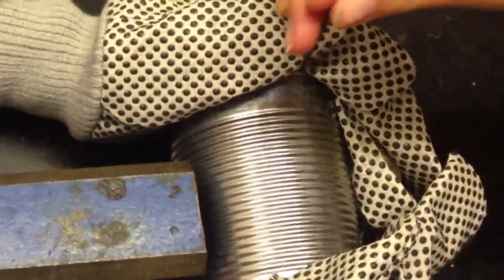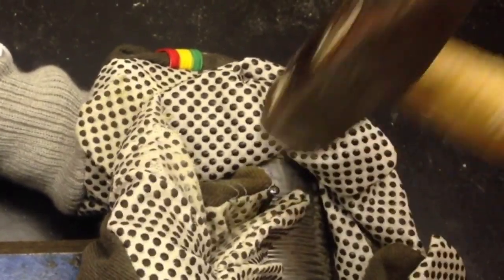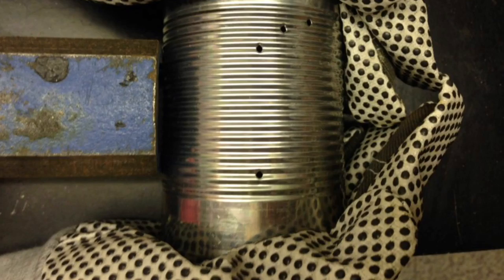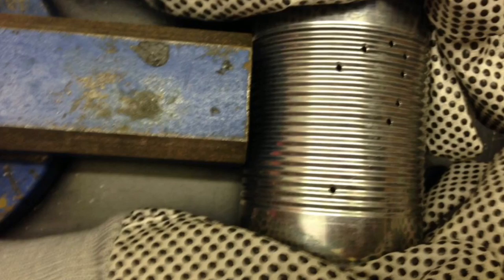In fall we need candles, and this is why I will show you an easy and cheap design for really nice candles. You just need a can and a sharp nail. Place your nail wherever you like to make a hole and then just go on with a hammer. I wear gloves so that I can't hurt myself, and it's really good when one person holds it or when you secure it somewhere so that the can can't move. Then just continue and make holes wherever you like.